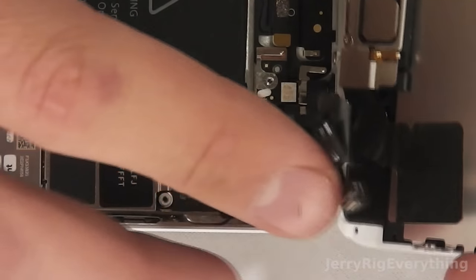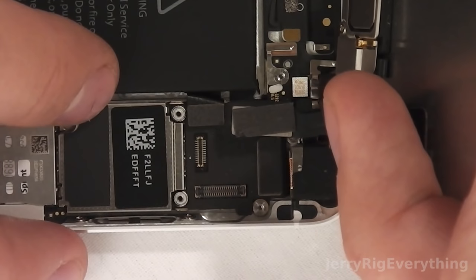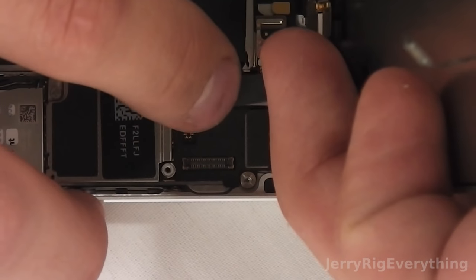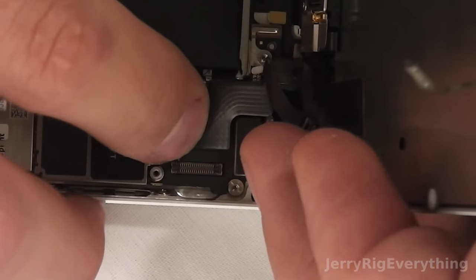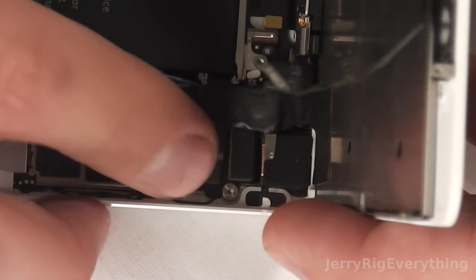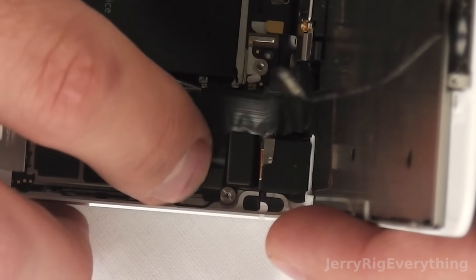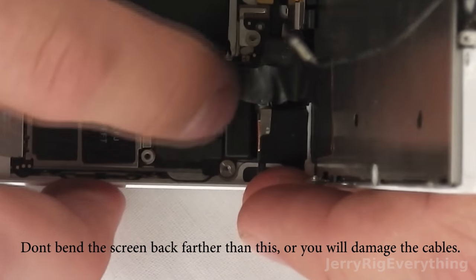Now we're going to reattach the screen, starting with the digitizer cable. Just clip that into place — it's just like Legos. Position it with your finger and you'll hear a snap as it goes in. Be gentle though; we want to break the least amount of stuff possible when we open these phones up. You can see me struggle a little bit with this last one — it takes a second to figure out where the connection actually is.